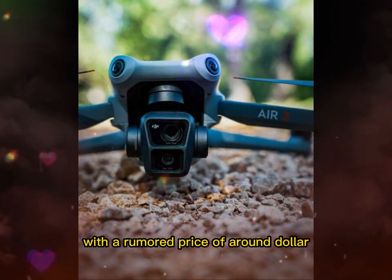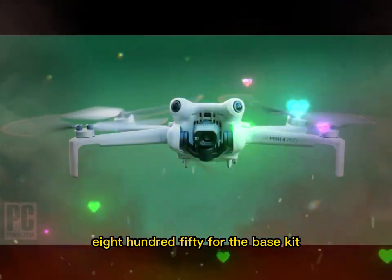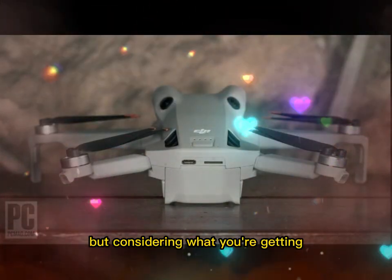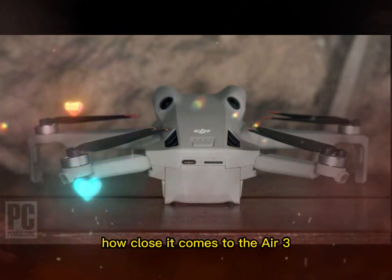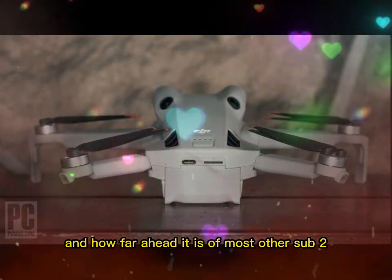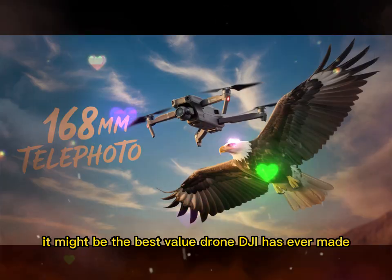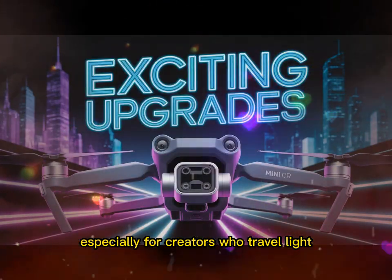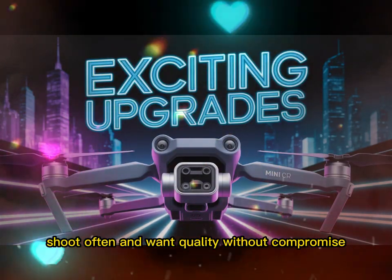With a rumored price of around $850 for the base kit and over $1,100 for the fly-more combo, it's not exactly cheap. But considering what you're getting — how close it comes to the Air 3 and how far ahead it is of most other sub-250g drones — it might be the best value drone DJI has ever made, especially for creators who travel light, shoot often, and want quality without compromise.